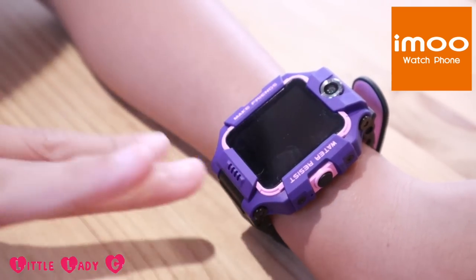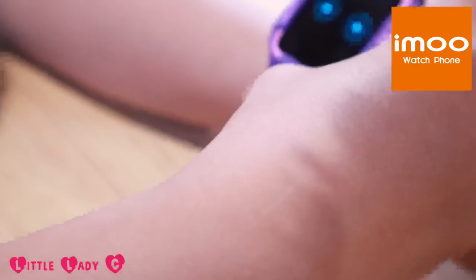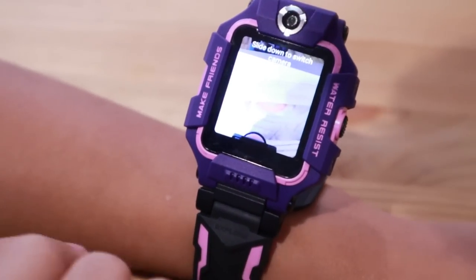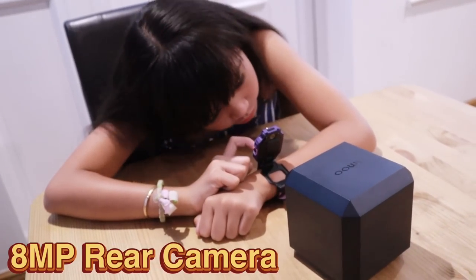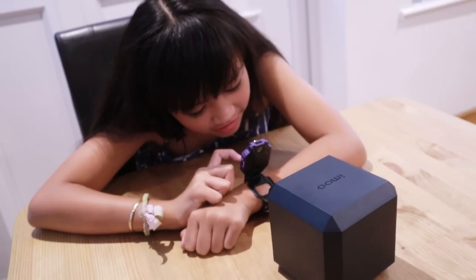So the cool thing about this watch phone is you have to just hold this and then lift it up like so — and look how cool that is! You can take some photos, we've got two cameras! I'm going to try out the rear camera. Click! Beautiful! It actually looks really cool!